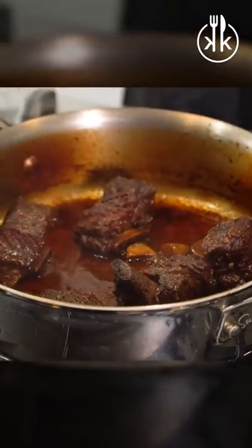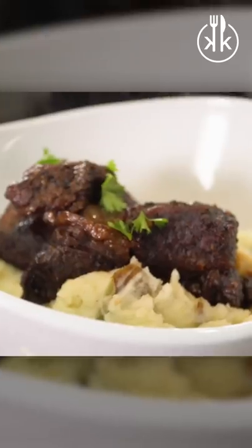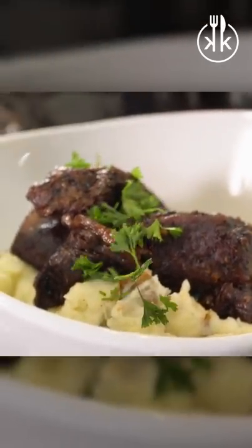Oh, goodness gracious. Those look good. I'm just going to press them into these potatoes, throw some parsley on top — just going to pull it straight off the stem and kind of feather it on top.